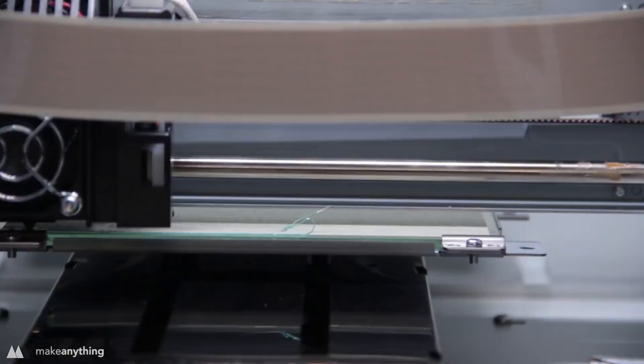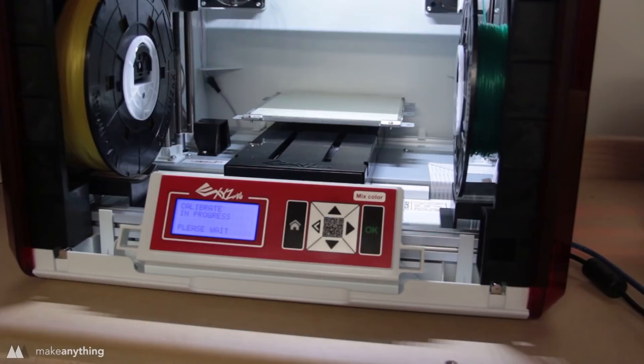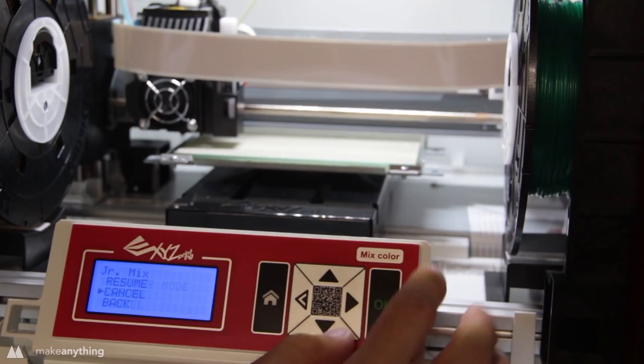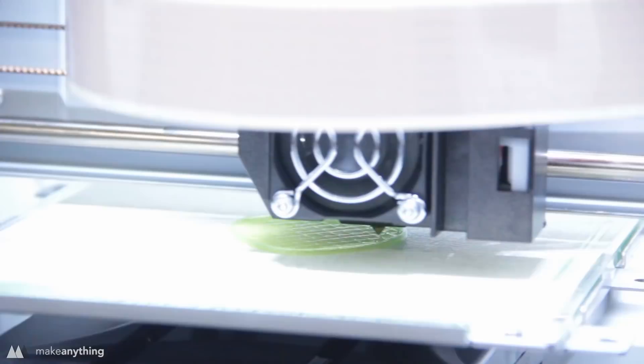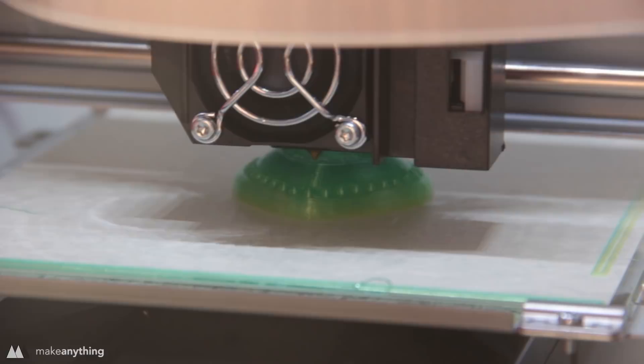I canceled my first print not too far in because the extrusion was pretty sparse — I think it had to do with the distance from the build plate — so I ran their calibration: a nine-point leveling process that should automatically level the build plate. I tried to print again, but this time the nozzle was too far from the build plate, so the plastic didn't stick. I canceled it and manually lowered the z-height just a tiny bit, and after doing that twice, I finally got the print to come out really well. It's got that really cool gradient achieved by pushing both filaments at different ratios through a single hotend.